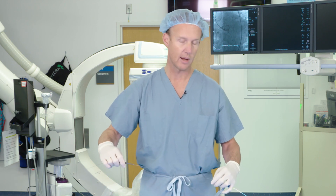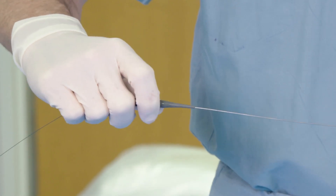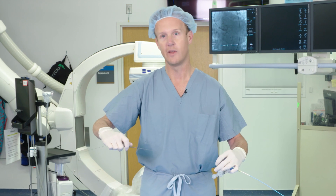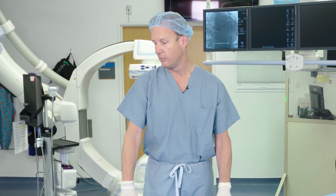I do counter-clock this catheter at times if I'm stalled. If I'm clocking forward and reach a point where I stop seeing progression, I will counter-clock usually five, six, or seven times, see where it goes, and then start clocking again. Oftentimes that will get you through a stall.